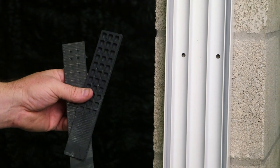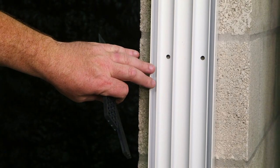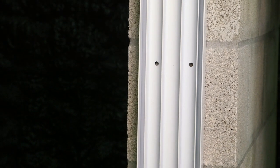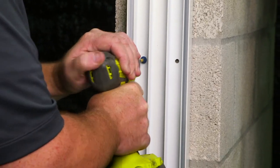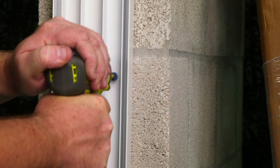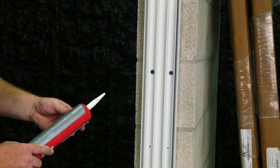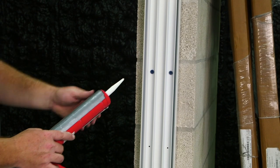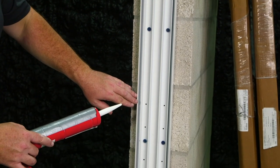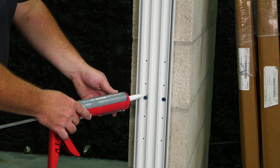When needed, use shims to keep your frame fully supported and to keep it square and true at every fastener. Once all fasteners are anchored into block, cap the heads of the fasteners with sealant. Any unused holes you can go ahead and fill with sealant.